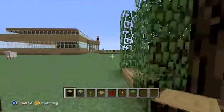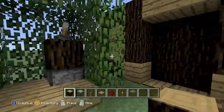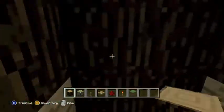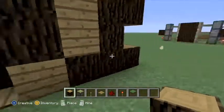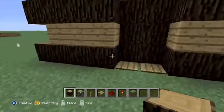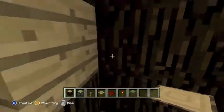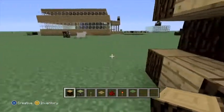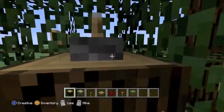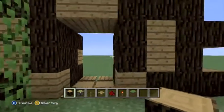Hey guys, SB Minecraft Experts here — sorry, got our name wrong — and today we'll be showing you a piston door, but not just a piston door: a piston door with a lock. So as you can see, we flip the lever and now the door won't open. Set them up, and now that we switch the lever, it works.